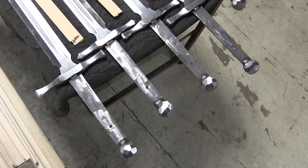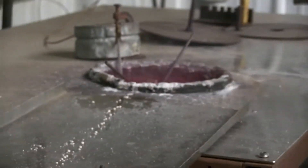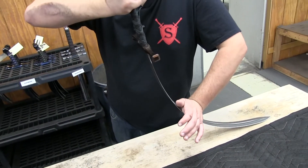We craft our blades from 1075 high carbon steel. They are full tang construction and are heat treated in-house to an RC-56, meaning they will hold a good edge while still being flexible.